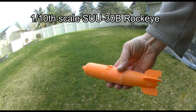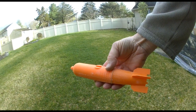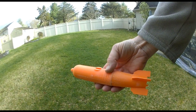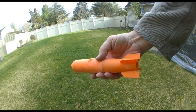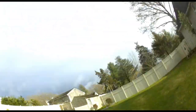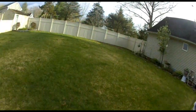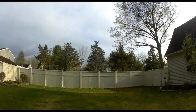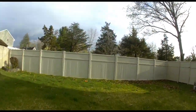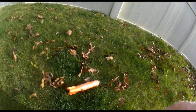Okay, rock-eye 1/10th scale powder bomb for my 1/10th scale free-wing A-10 — see how this works. That was not good. It didn't explode; in fact, it stayed together. Look at that. All right, let's try this again.